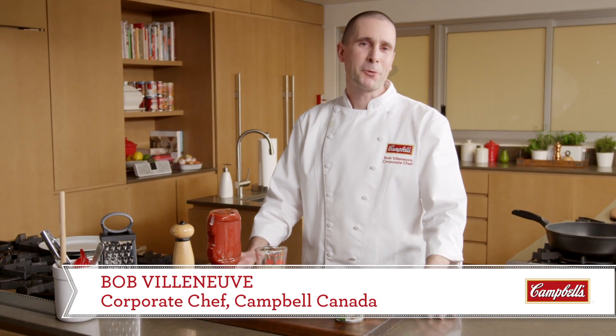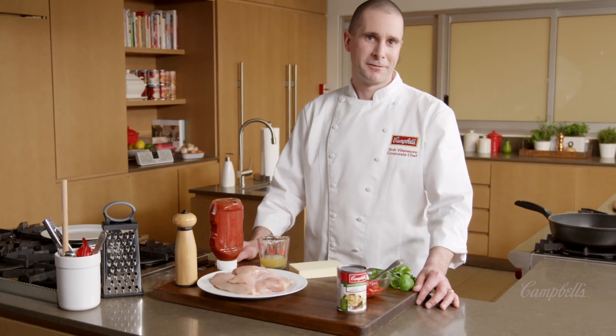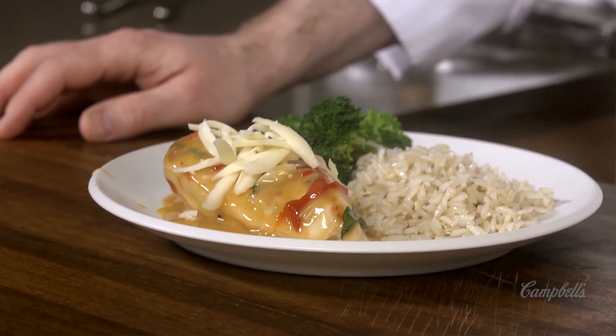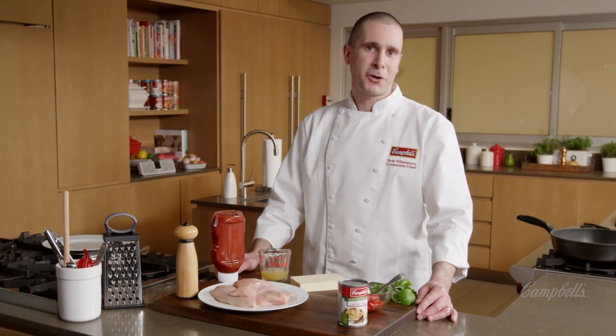Hi, Chef Bob here in the Cook with Campbell's kitchen. Today we're going to be featuring our roasted red pepper chicken. This easy stovetop recipe is one of our most popular and is going to quickly become a family favorite. It also does great as an entertaining dish on weekends.